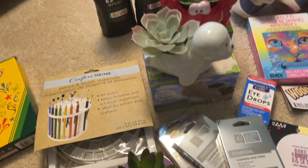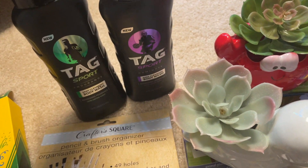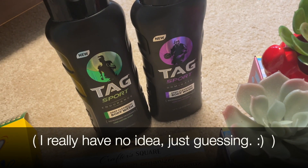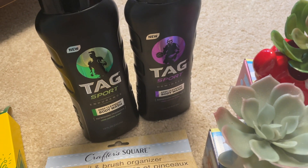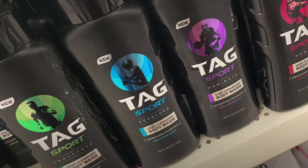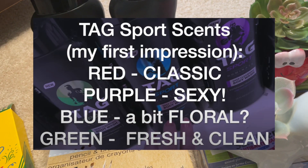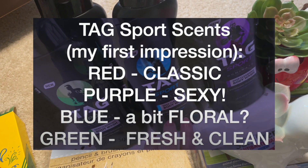We thought we'd try these Tag body washes. I don't think these work great if you have sensitive skin, but in the summer my husband's skin tends to do much better, so I thought in between his regular washes he might like to try these. He's smelled the Tag body sprays before and did like them, so we'll give these a shot. The red smelled very classic, the purple was kind of sexy, the blue was a bit lighter and more floral, and the green was more of a fresh clean scent. These are the ones I liked best.